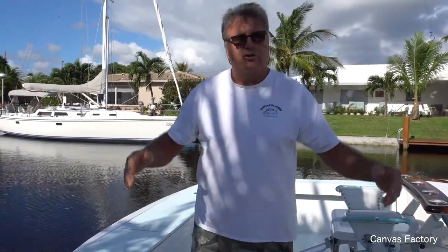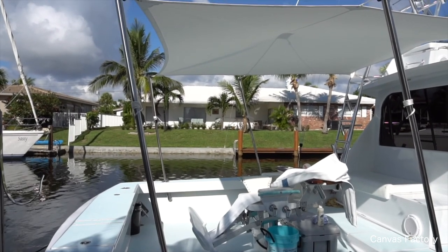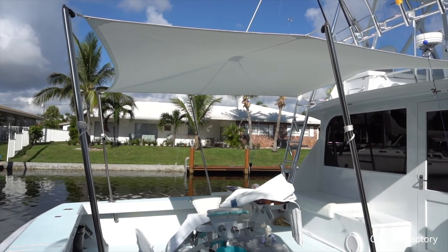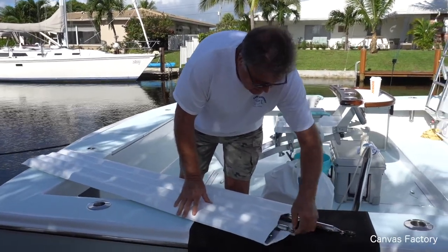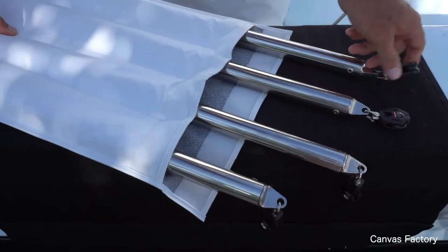It's got four stainless steel poles. We could have built this with two poles, but it was ten foot long, ten foot wide. Because it was so wide, I wanted a little extra support, so I designed it with four stainless steel poles and a custom padded bag. They come out, they don't clang against each other — they all have their own little individual pouch.